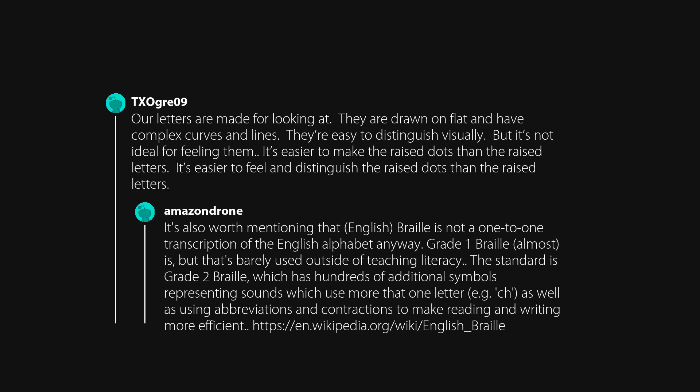It's also worth mentioning that English Braille is not a one-to-one transcription of the English alphabet. Grade 1 Braille almost is, but that's barely used outside of teaching literacy. The standard is Grade 2 Braille, which has hundreds of additional symbols representing sounds that use more than one letter — e.g., 'ch' — as well as abbreviations and contractions to make reading and writing more efficient.